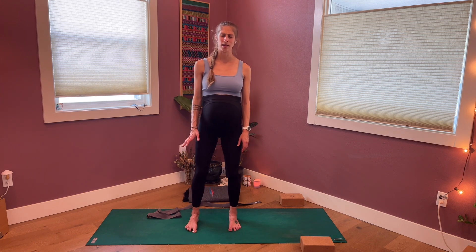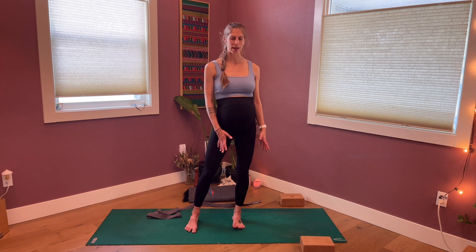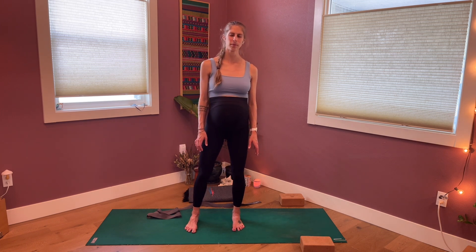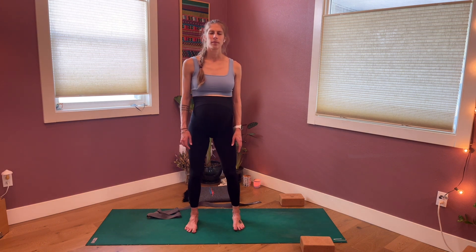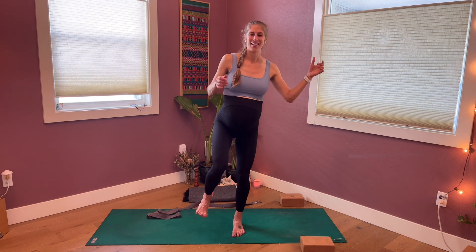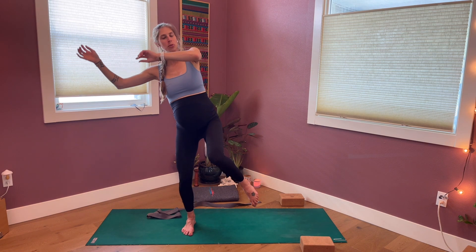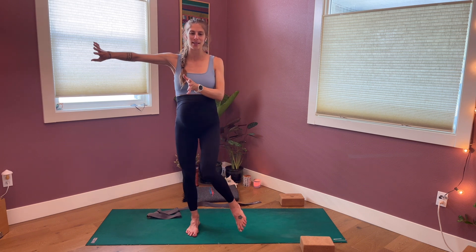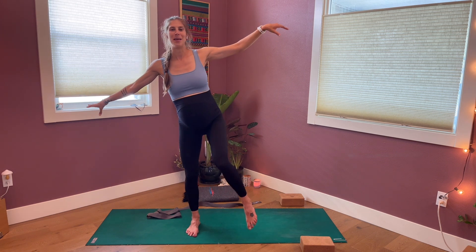And then you can let that go — dropping the strap off to the side, letting the hands come down by the sides, and then just taking a couple of gentle sways right to left, shifting the weight from one foot into the other. If you notice that balancing with the eyes closed is hard, you can open the eyes. I always notice my hands want to participate, so I'm kind of swooshing the hands over to one side and then the other — just feels fun. If you want to move the arms and the hands, feel free — they can also help you maintain your balance.